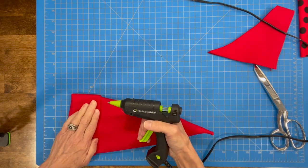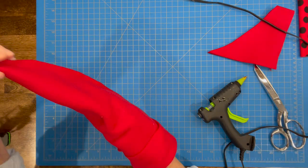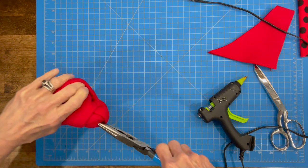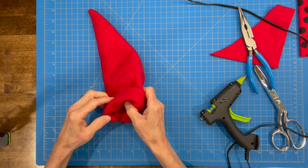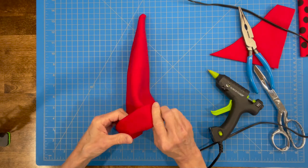Then we're going to take our needle nose pliers and turn that hat right side out, and then we're going to make our cuff on the front. Just turn it right side out — those pliers work great for that. Turn our cuff up 1½ inches. We're not going to glue our cuff right now because we're going to add some accessories to it.